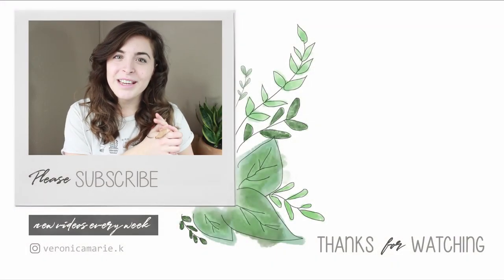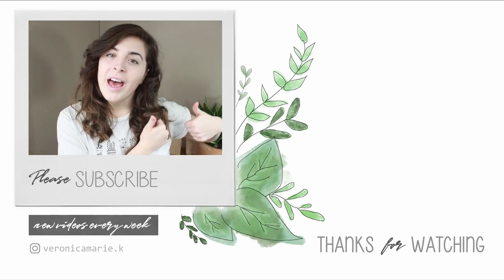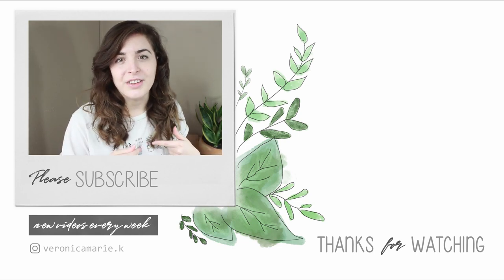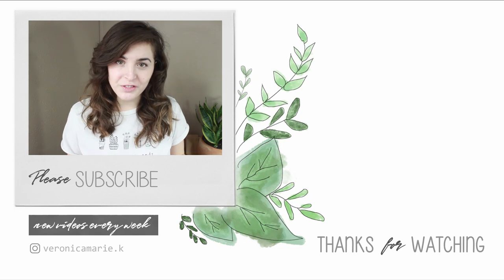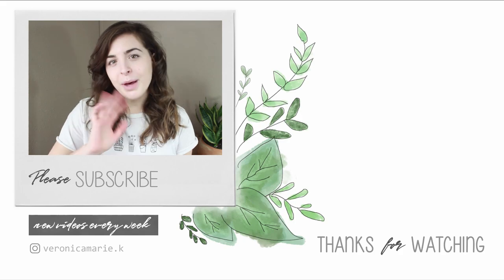Alright, so that's going to be it for this video. I hope you guys liked it — if you did, don't forget to leave a thumbs up down below, and also don't forget to subscribe while you're down there so you won't miss any future videos. I hope you guys have a wonderful day and I will see you in my next video. Bye!